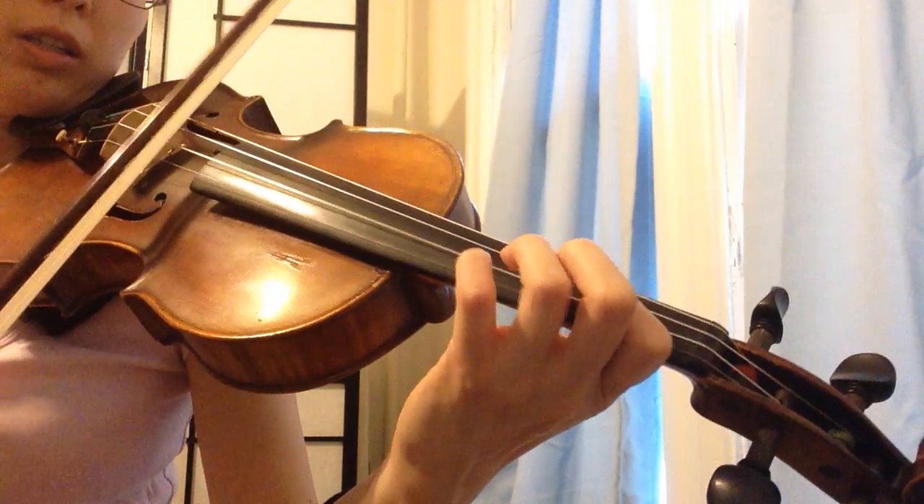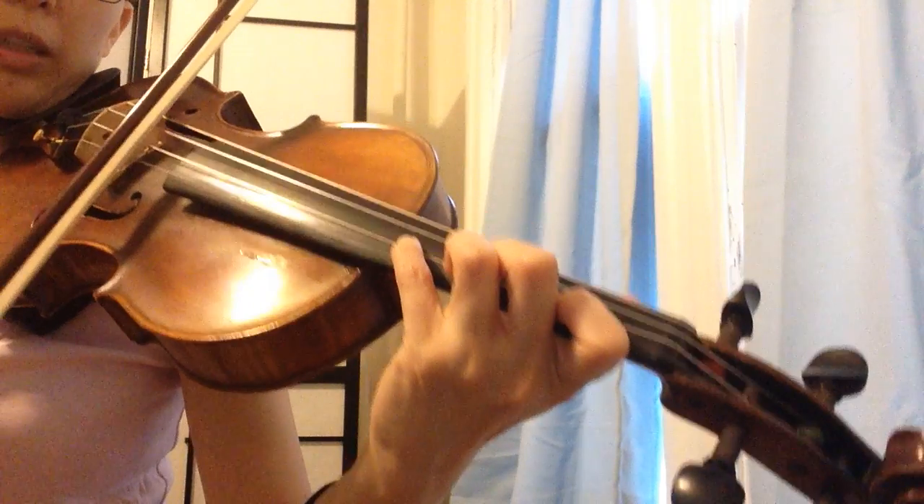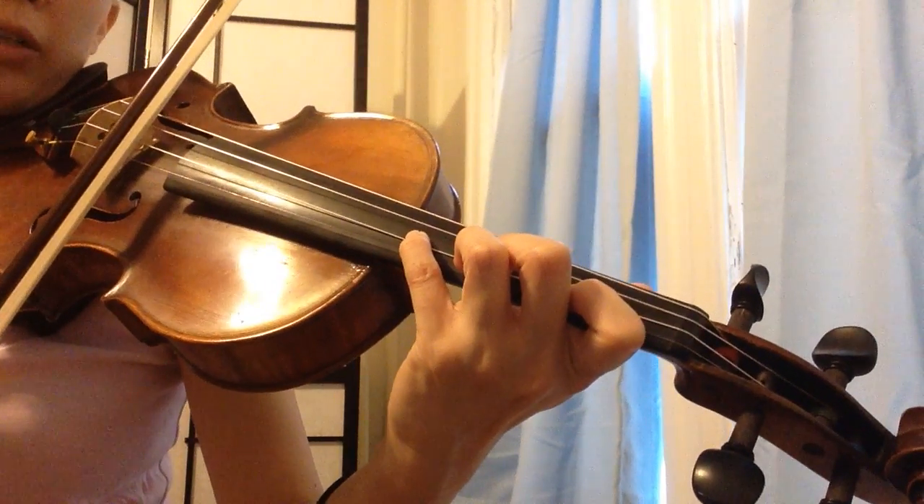So this is not allowed. Right now the third and the fourth finger are both on the string, but the third finger is not in the place.